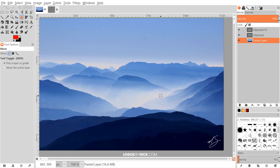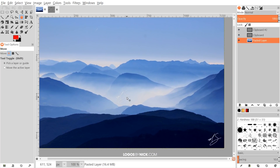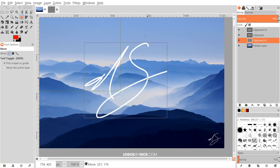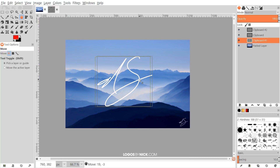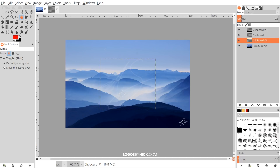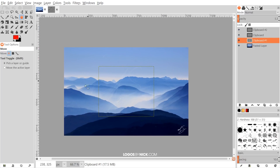One more option: if you want the watermark to cover your complete image but not be too visible, paste it as a new layer, grab the Alignment tool, set it relative to Image, click the watermark, and center it on both the vertical and horizontal axis. Then go back to the Move tool and bring the opacity down so the watermark is still visible — indicating copyrighted material — without interrupting the image too much. And that's how you can create custom signature watermarks using GIMP.